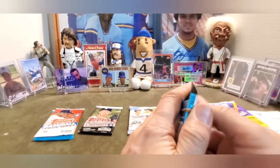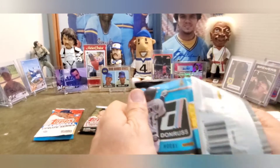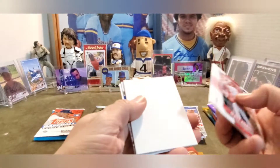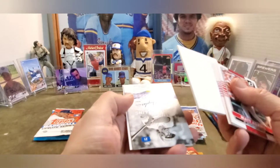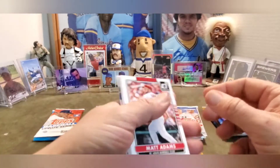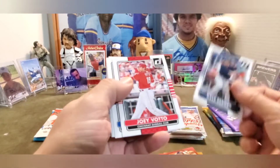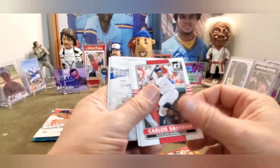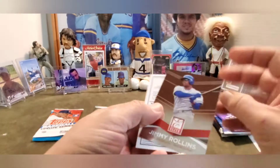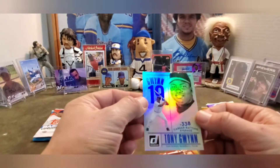On to 2015 Donruss. This one feels a little thicker for a Donruss pack - I'm going to guess spacer. And I was right, we'll just hit right to it. Look at that - spacer. Alright, Matt Adams, Kyle Seager, Joey Votto, Starling Castro, Carlos Santana, Jake Arrieta, Jimmy Rollins Elite, and Tony Glenn - that's kind of a cool card.